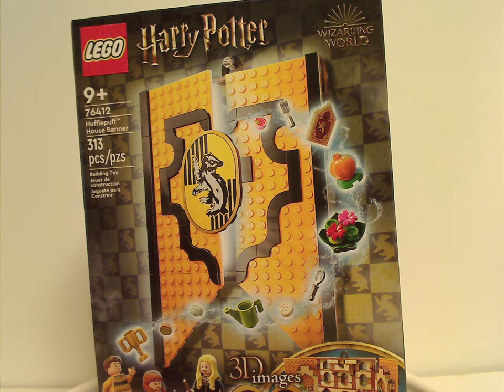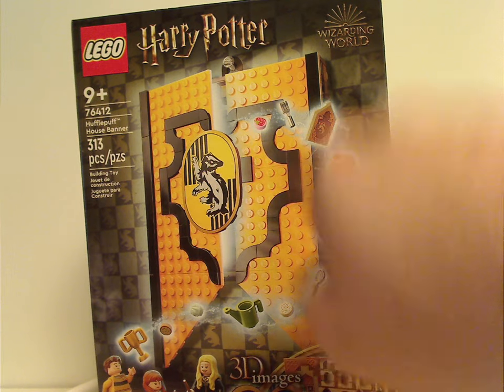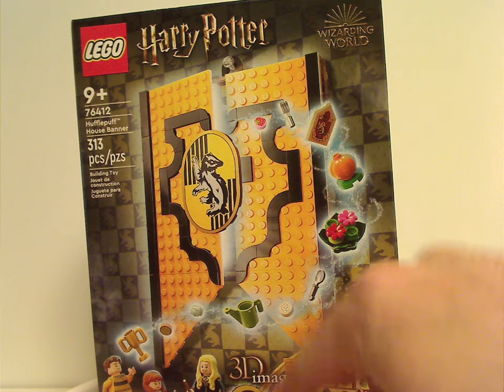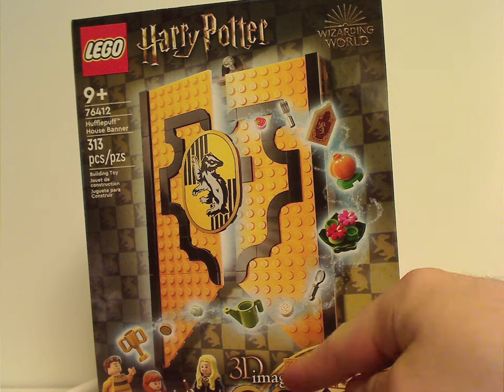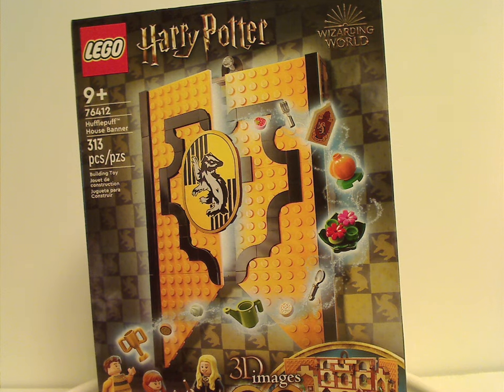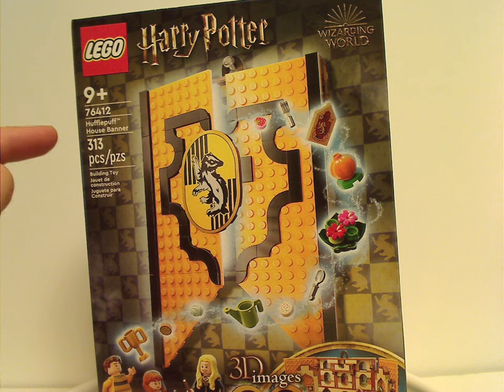On the front of the box we have the Lego Harry Potter logos and Wizarding World logo, and a picture of the banner opening up. Also 3D images of course, and the recommended age of 9 and up. Set number 76412 has 313 pieces.